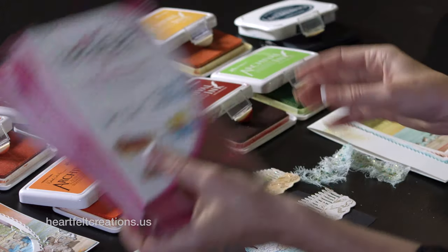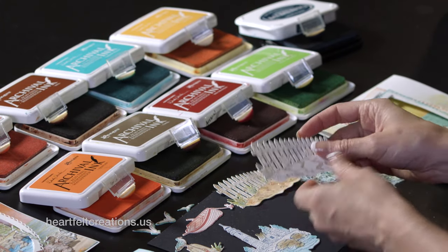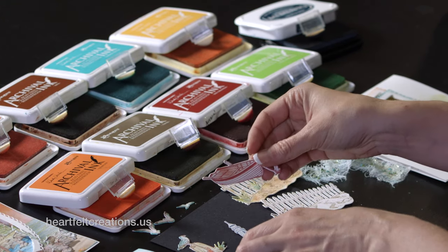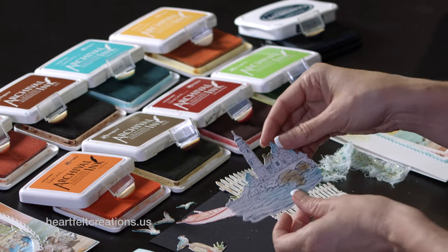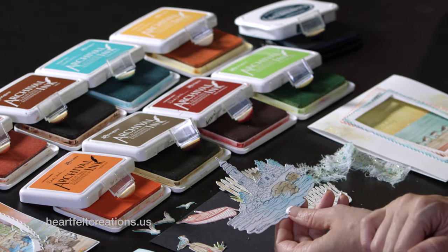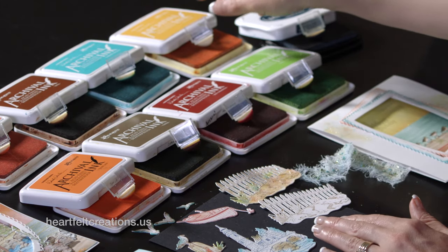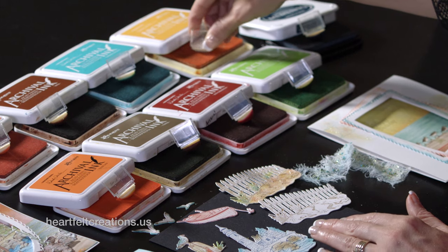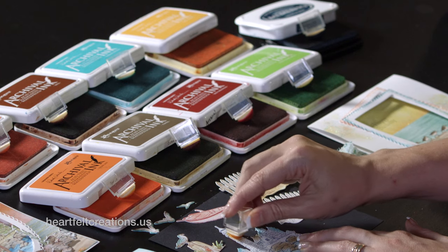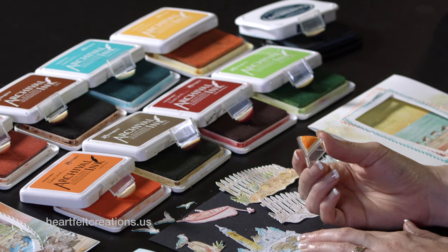To get started, I stamped various images with the coffee and with the red geranium — that's what I did the boat in. The lighthouse scene we stamped in the nautical blue. Now oftentimes when you look at scenic inspiration like this to get started, you feel a little bit intimidated on how do I get started coloring this, especially if you are not an advanced colorist, or maybe you just want something that's quick and easy.